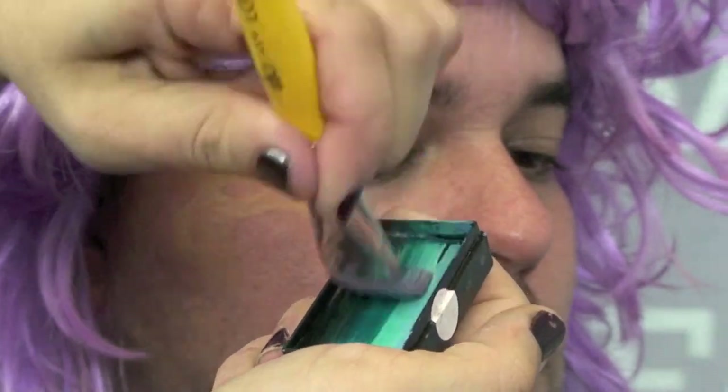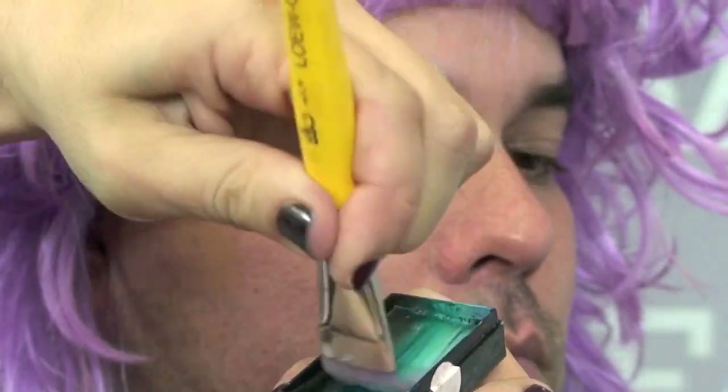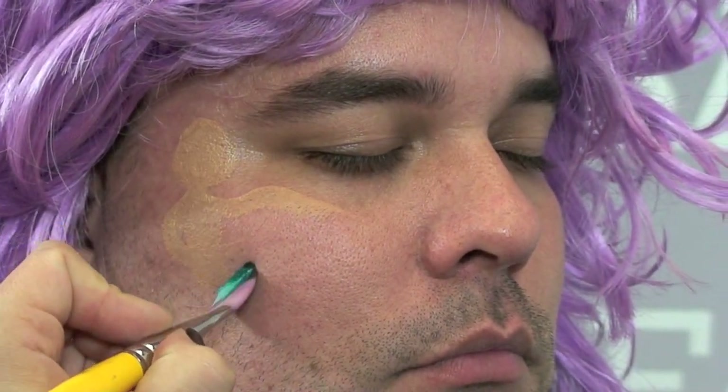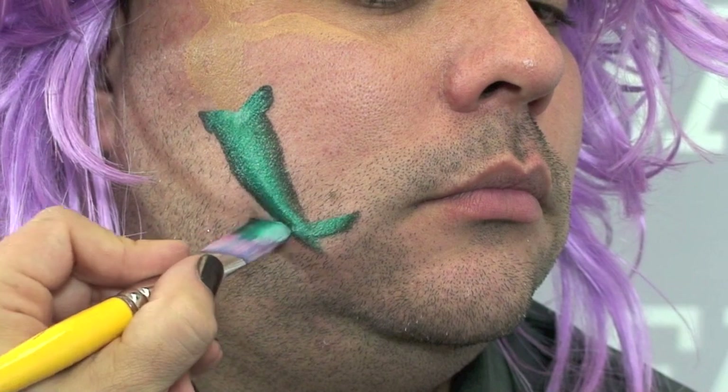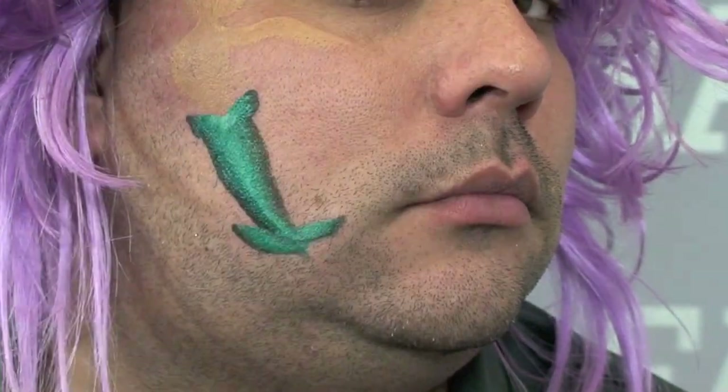We're going to go in and outline it, then I'm going to use this Aussie Mermaid arty cake to create the tail. I load back and forth. I start off by making a little loop and another little loop, bring it down on both sides, and flip it just like that. Then I'm going to make the little fins just like that. Here is my mermaid body.